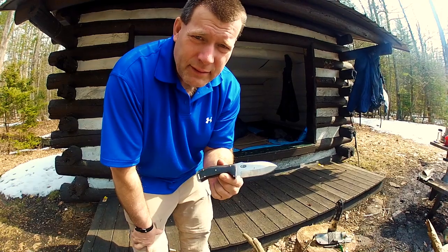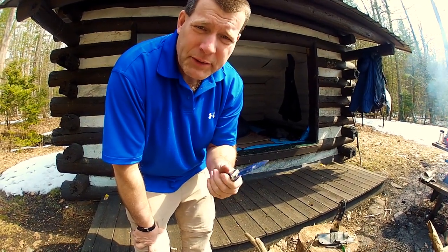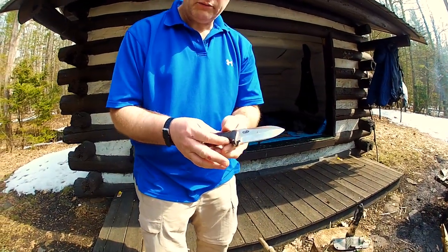Very well built knife. Very well built. I love it. I've had it for a couple of months and been using it. Feels good in the hand. Nice comfortable finger choil right here at the hilt.